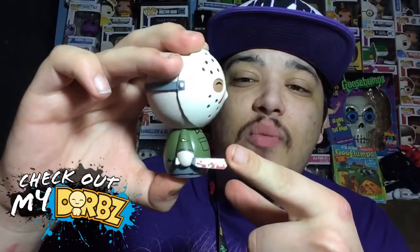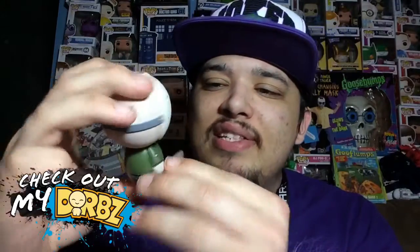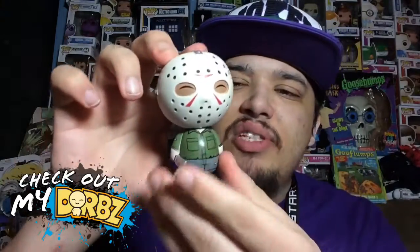Here's Jason out of the box. Just like Leatherface, he comes with a weapon and it does have blood stains on it. The mask looks really good — no blood on there though, but that would have been cool. Maybe they'll make an exclusive version with blood on the mask. I don't see any blood on his outfit either, but other than that this figure looks awesome.